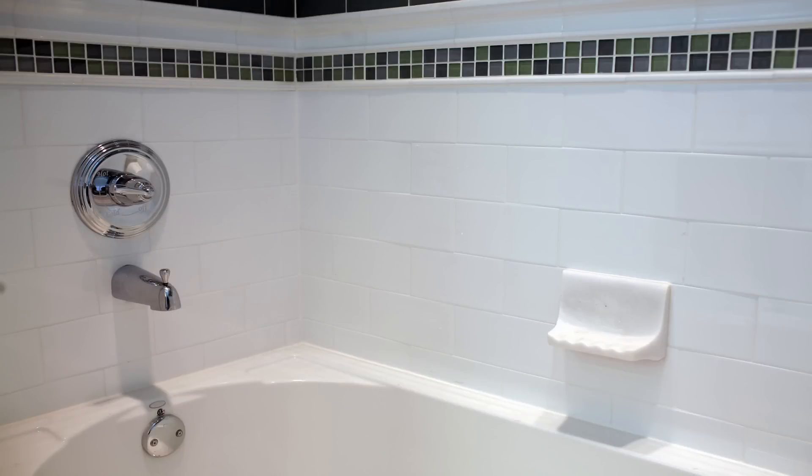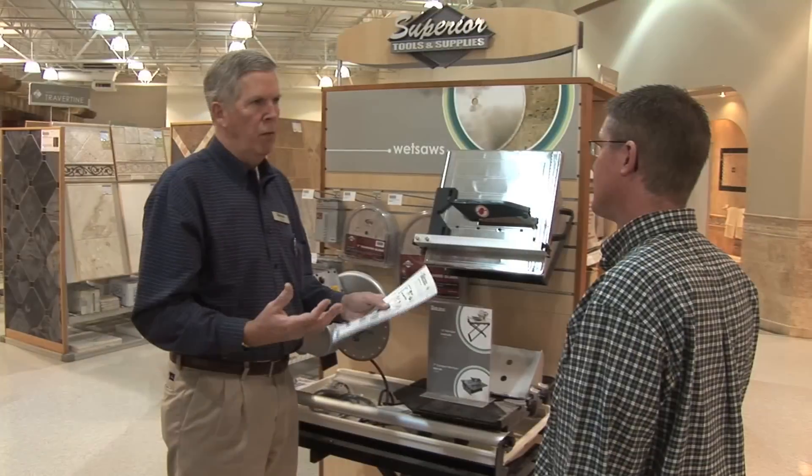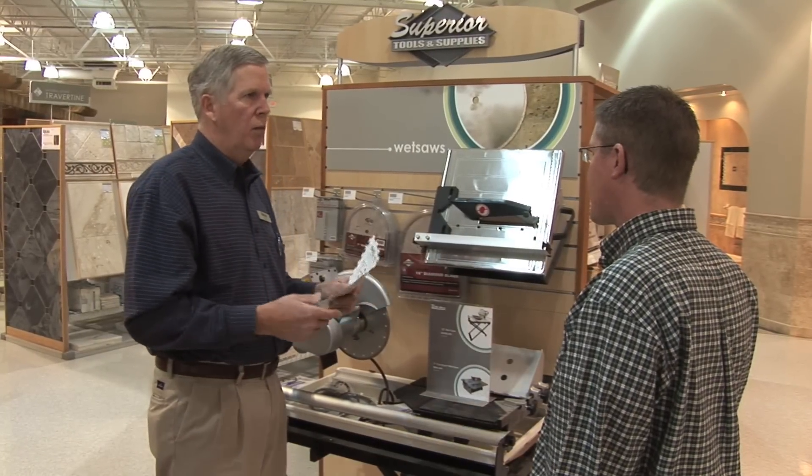That's all there is to it. But if you have any additional questions, don't hesitate to call your local tile shop for expert advice and answers. Thanks for watching.